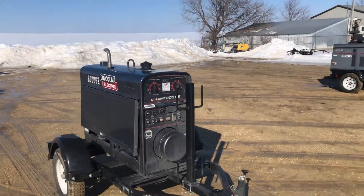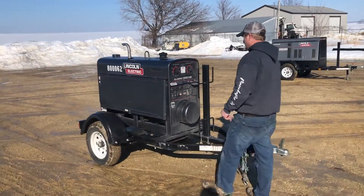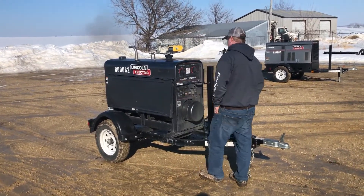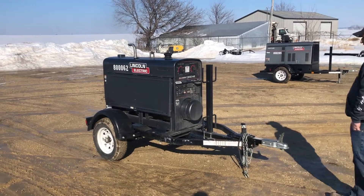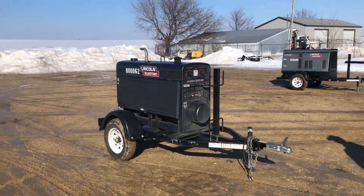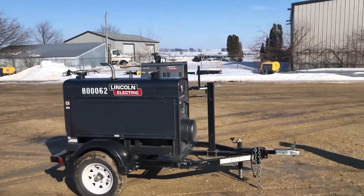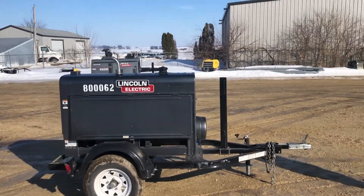I'm here with Garrett and he's gonna fire it up and let you guys hear it run. Starts up easy. Nice running piece — Garrett, step up there and put it in high idle so you can hear it run.